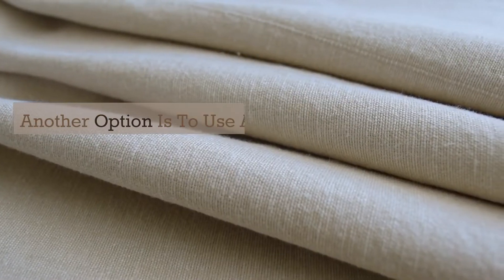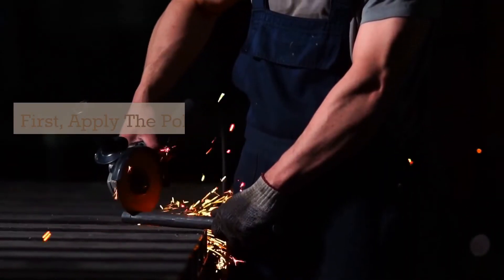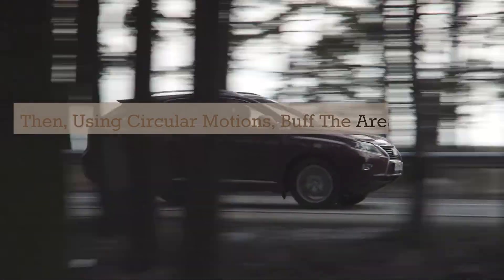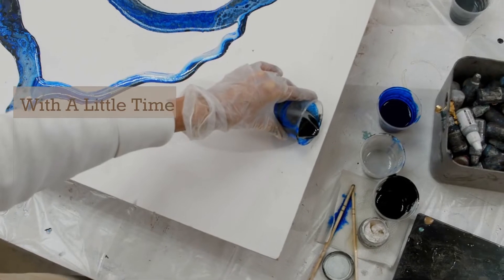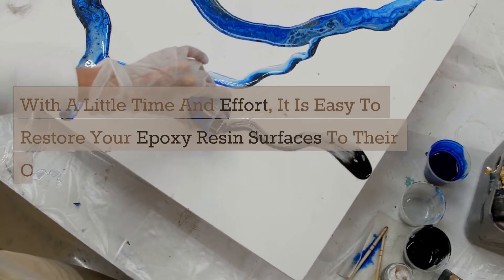Another option is to use a polishing compound and a soft cloth. First, apply the polishing compound to the area. Then, using circular motions, buff the area until the scratches are no longer visible. With a little time and effort, it is easy to restore your epoxy resin surfaces to their original condition.